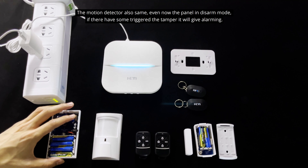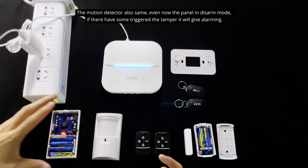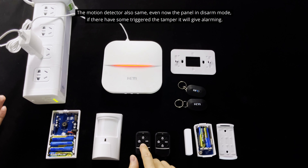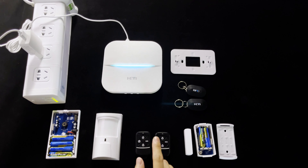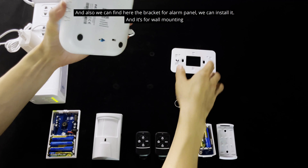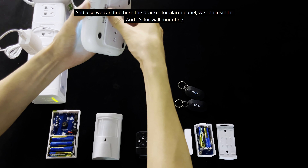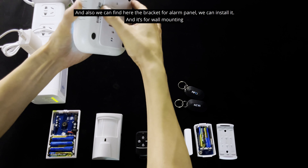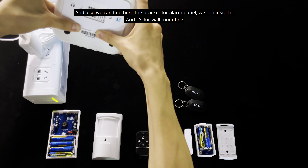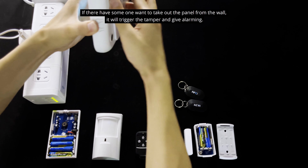Now, if someone triggers the tamper while the panel is in disarm mode, we can also find the back key for the panel bracket. We can install it for wall mounting. If someone tries to remove the panel from the wall mount bracket, it will trigger the tamper.